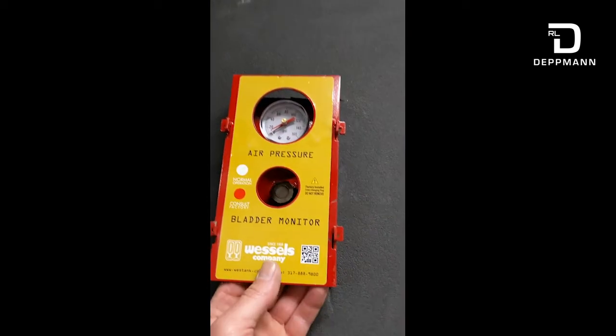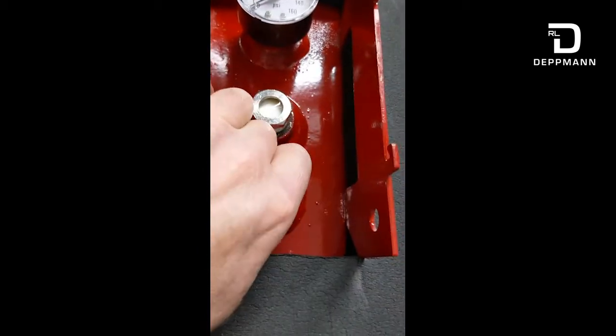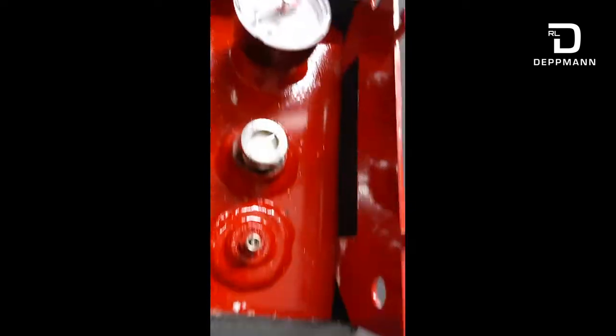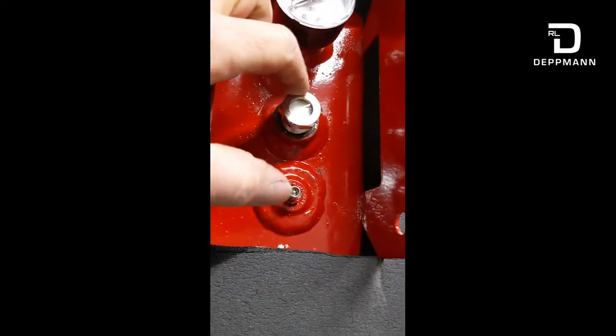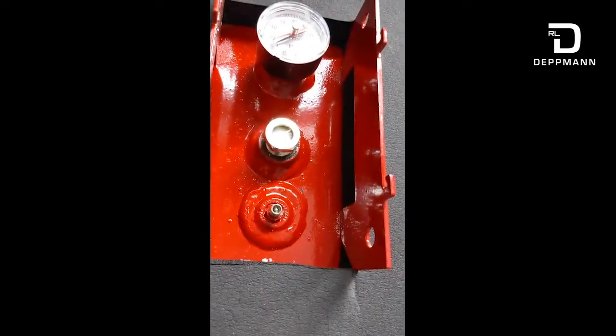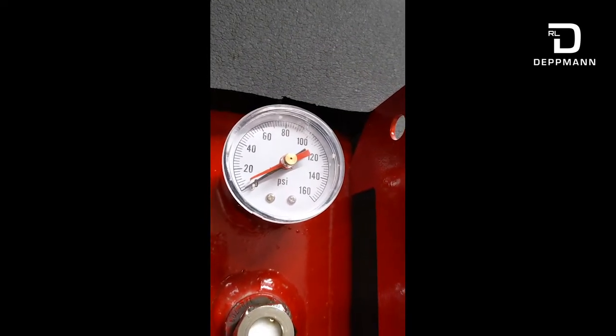So if you think there is a problem with the bladder inside the expansion tank and that glass has turned red, what you want to do is remove this cover. There's the Schrader air valve right here which will allow you to air down the tank. You don't want to remove this gauge glass without getting all of the air out of the tank. The core in the Schrader valve is removable, so you're going to want to bleed that air down until the gauge reads zero psi.